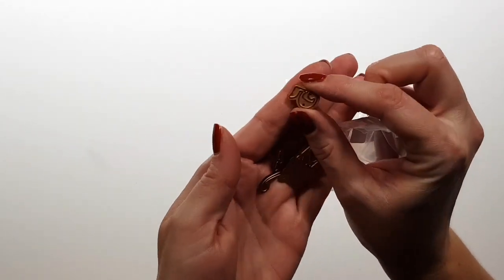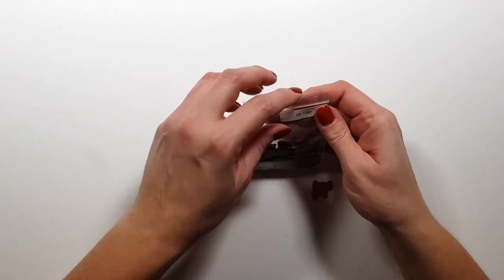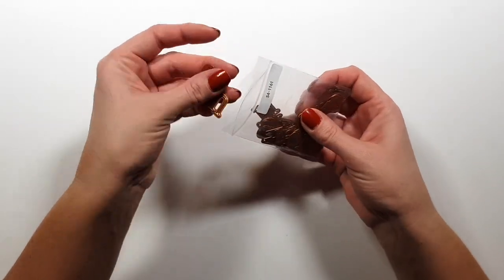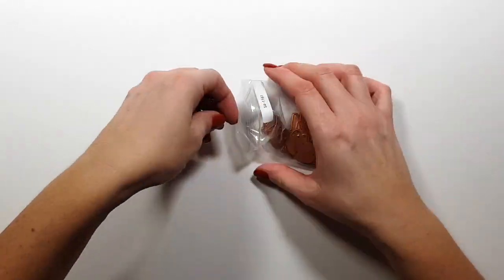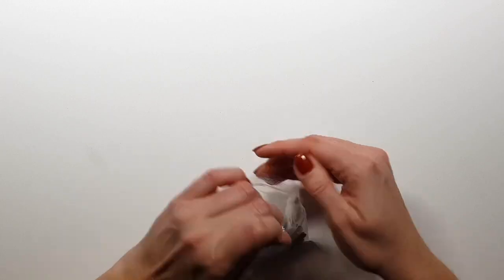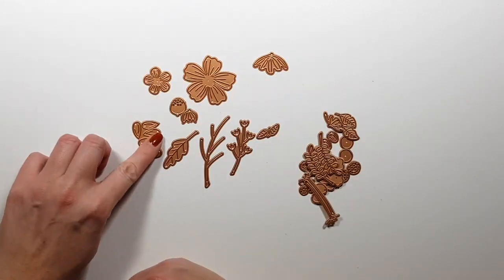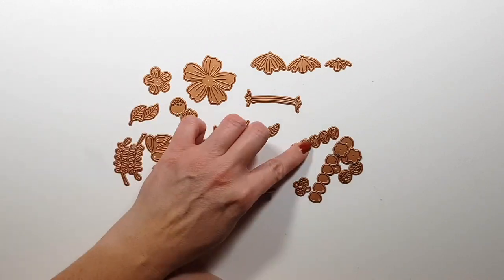This die set is the lowercase alpha and it also has numbers. The first set I showed had special characters — ampersand, hashtag, question mark and that sort of thing — and this one here has all the uppercase alpha. Then I also have the flower die set, I think it's called Be Bold Blooms, but I'll link everything in the description box below in case I mess up the names.